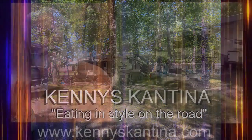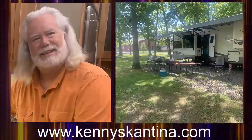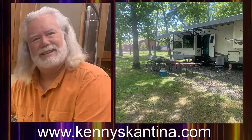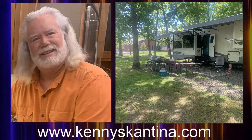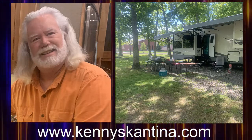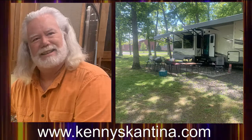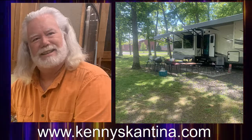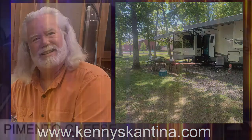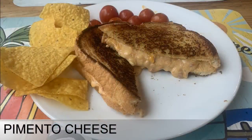Hey y'all, welcome to another episode of Kenny's Cantina. My semester of teaching is over — another one for the books. The leaves are finally out here in Pennsylvania, man, it took a while. In celebration of the nice weather, it's time to prepare a quick, simple, no-cooking-involved dish: pimento cheese.